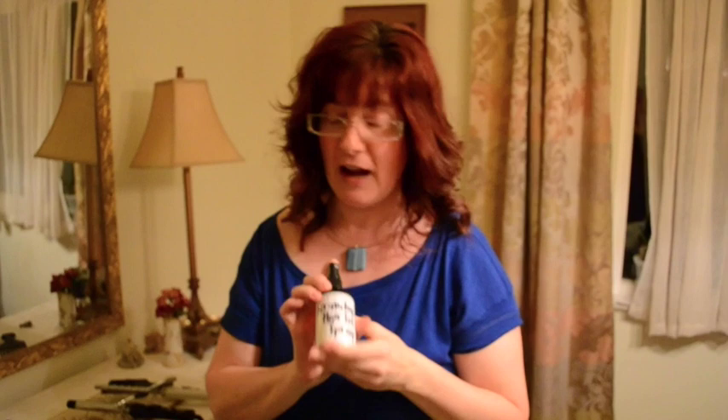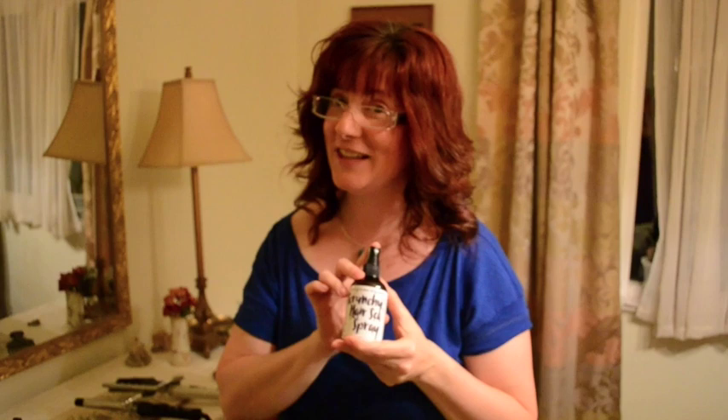Introducing our new scrunchy hair sea spray. I'm passionate about scrunchy, wavy, beachy hair and I created this product just for you. I know you'll love it. I've used vanilla and rose scent, which are my two favorite scents. I hope you love it. And you're watching Two Blooms TV.